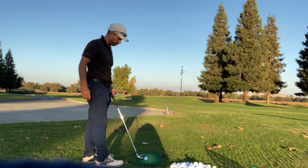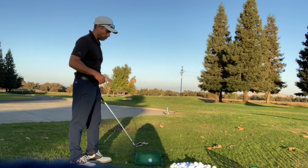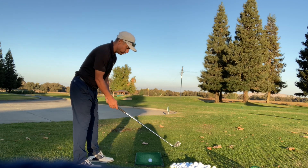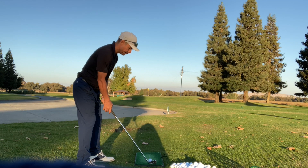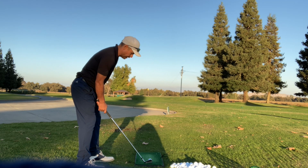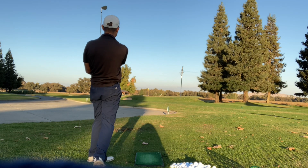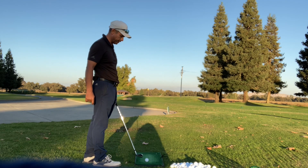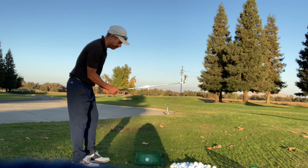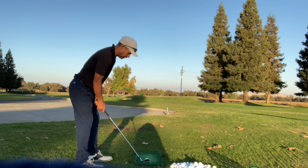I played yesterday and on number 16 we had 58 yards to the blue. I used my 7-iron and hit a nice easy knockdown shot. I was playing with a guy and we both hit it within three feet. He goes, 'I used a 9-iron.' I said, 'I used a 7.' He goes, 'What? Why would you do that?' It just feels good. It's easy — the club does the work.